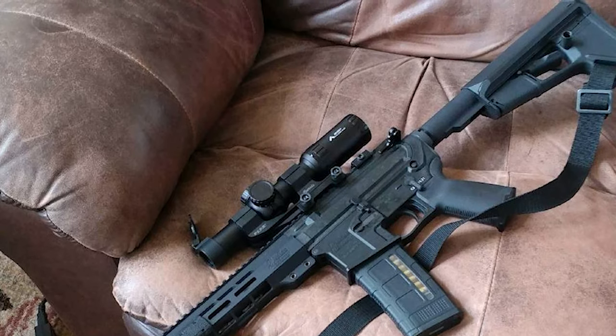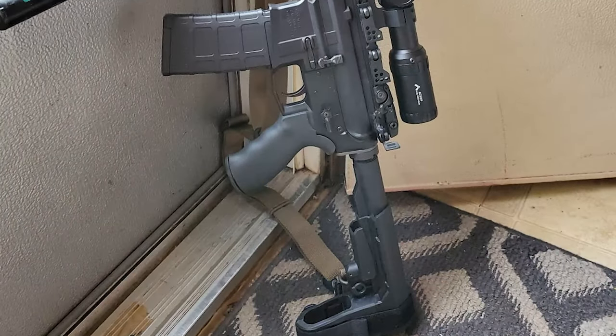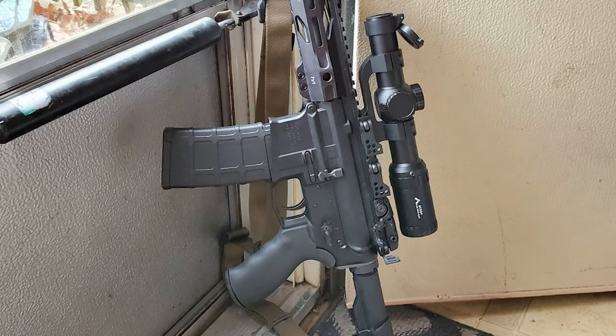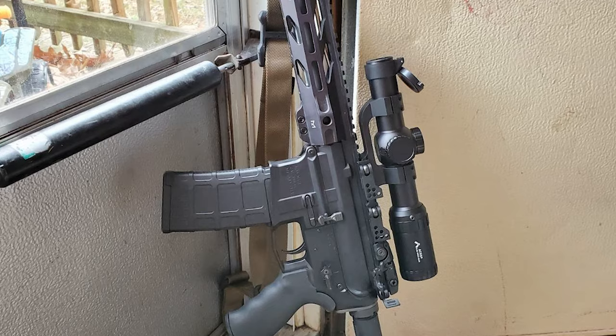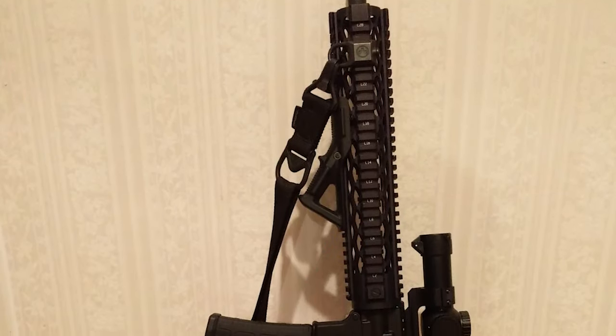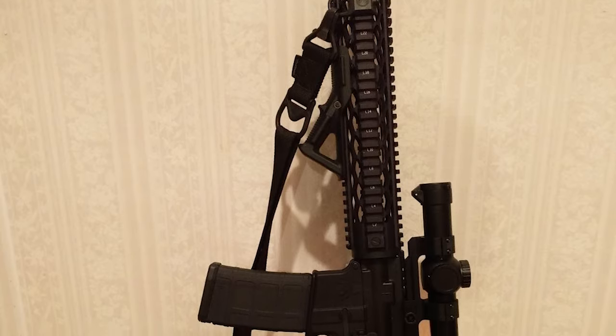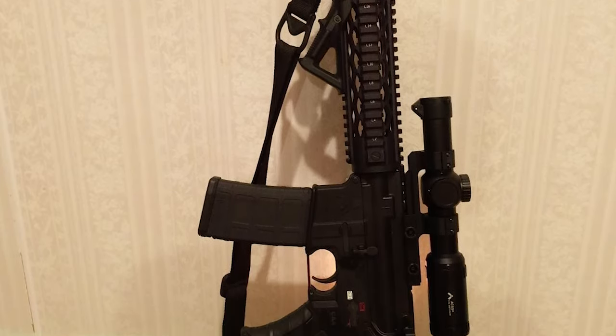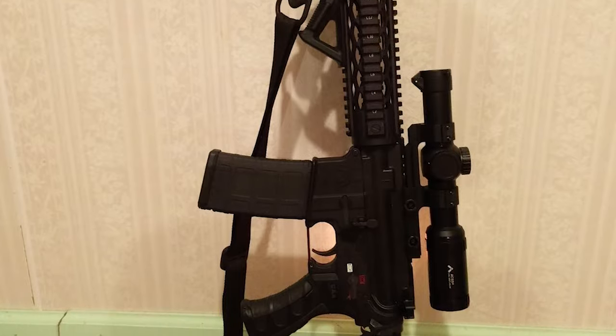This rifle scope is 18mm shorter, weighs 1.88 ounces less, and has an additional 10 MOA of internal adjustment compared to the older model. It has also been improved, now featuring a chevron center aiming point rather than a dot. The partial red reticle illumination is provided by a single CR2032 battery, and a spare battery is included inside the windage turret cap.